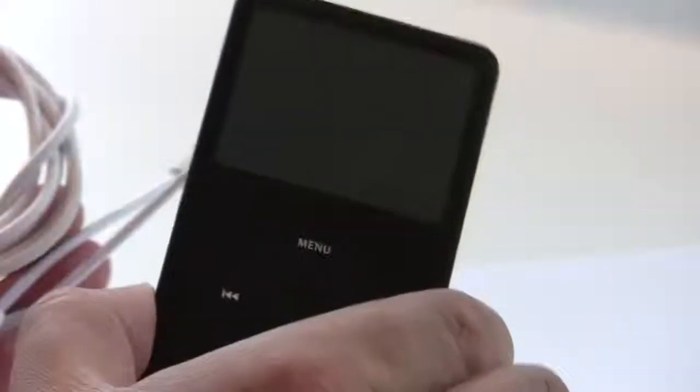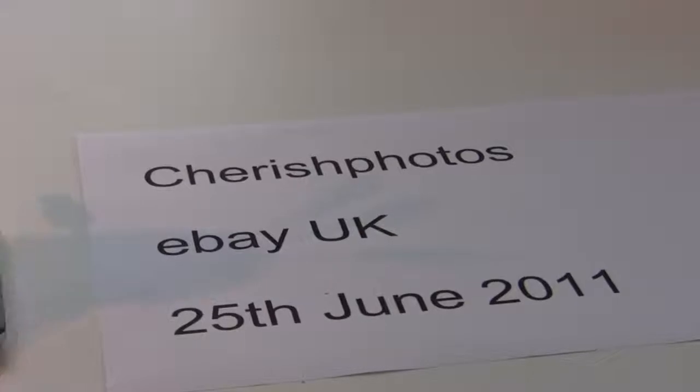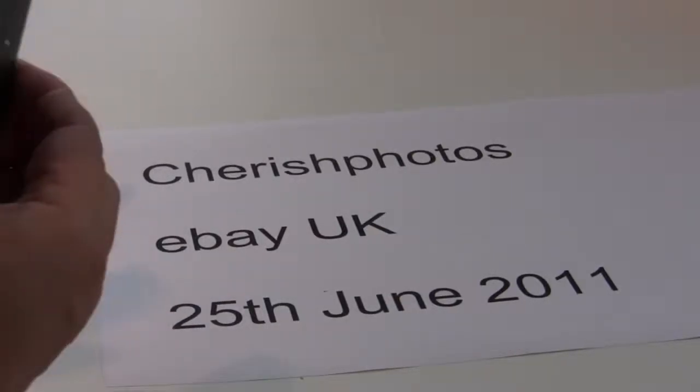So it's the iPod Classic, 80GB, from Cherish Photos, and it will be up on sale on eBay. I'll be putting it on this weekend, the 25th of June 2011. Yeah, thank you for looking.